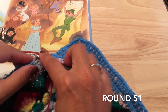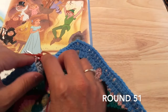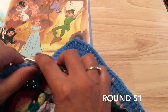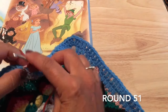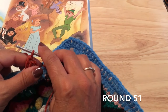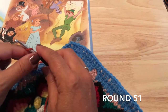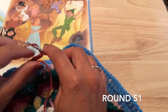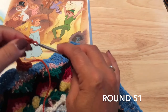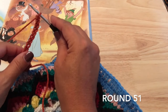Into that chain, we are going to work five double crochets. I've pulled my chain 14 from round 48 through the hole underneath round 50, insert the hook, and work five double crochets around that chain: one, two, three, four, and five. Then chain eleven: four, five, six, seven, eight, nine, ten, and eleven chains.